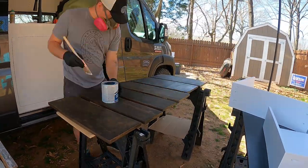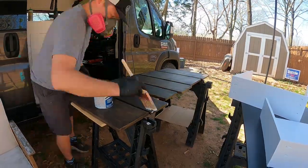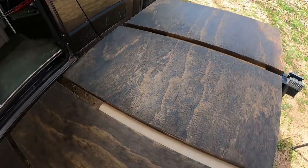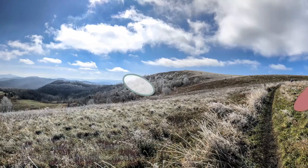Tune in next week to see how we finish up installing all the hardware for our kitchenette drawers and get them installed into the cabinet. If you liked this video, hit that thumbs up, subscribe to the channel if you haven't already, and we'll see you on the next one. Bye!